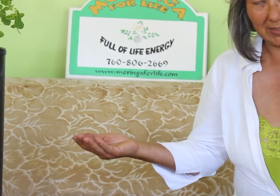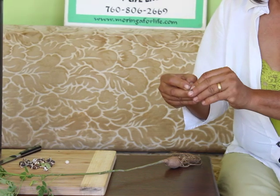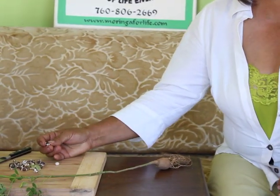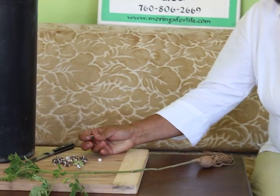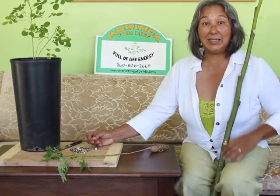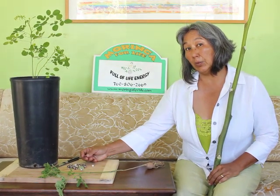This is a Moringa seed. In this series we'd like to dispel some of the misinformation out there about how to grow Moringa, especially from the start of the seed. This is what the seed hull looks like, and there are a lot of little clips out there that show you have to soak it for 24 hours in a dark room and all sorts of things. It's very simple — I want it to be easy for people to grow. I also want to make sure you don't add steps that could complicate it or make your Moringa not thrive.